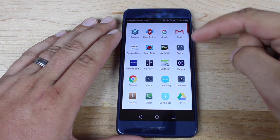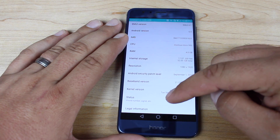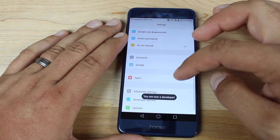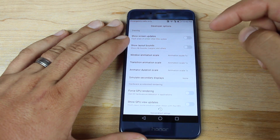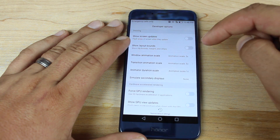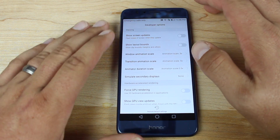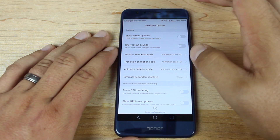One more quick tweak: go into Settings and then About Phone. Tap the build number seven times to unlock Developer Options. Go back and go to Developer Options, scroll down to the animations, and you can either turn them off or set them to half speed. That way the animations will be quicker and it will appear less like lag, since the phone will be moving overall smoother and faster.